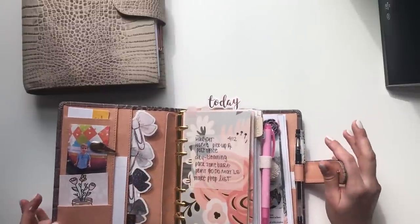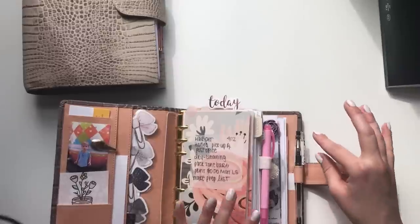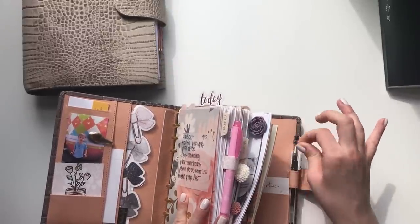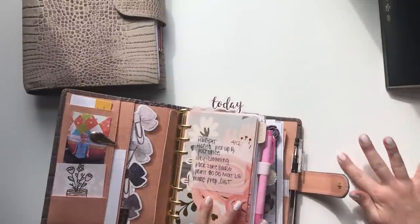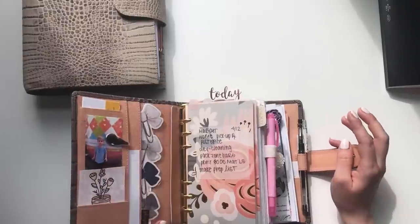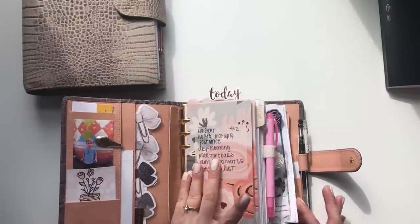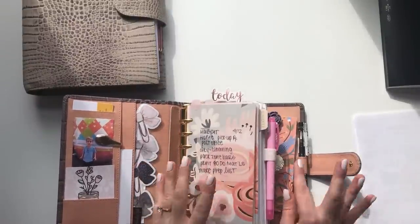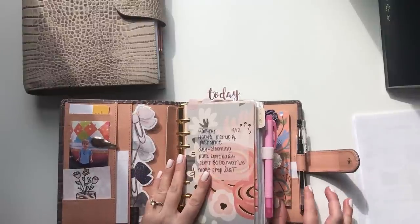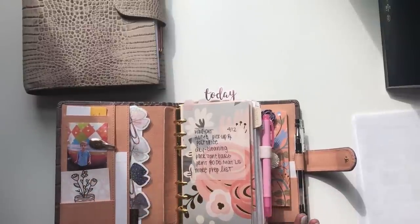What's interesting about the Vanderspeck is that this particular one is a custom — it's not a stock model. Someone actually put in a custom order for it. She ordered it with a stiffener, 30mm rings, and the standard pockets. She also added 1.5cm extra width so she could fit Franklin Covey inserts — but I don't actually use Franklin Covey.